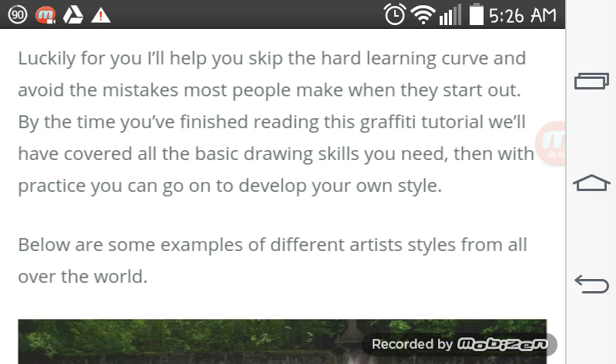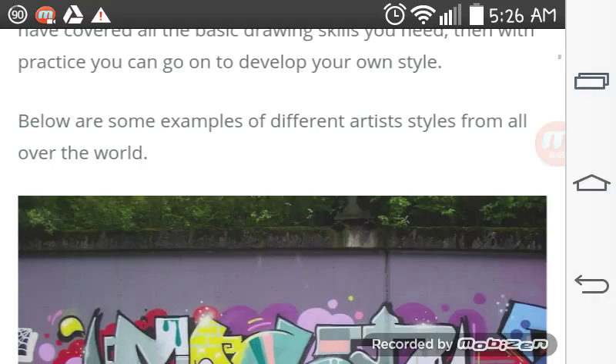By the time you finish reading this graffiti tutorial, we'll have covered all the basic steps you need. Then, with practice, you can go on to develop your own style, along with some examples of different artist styles from all over the world.